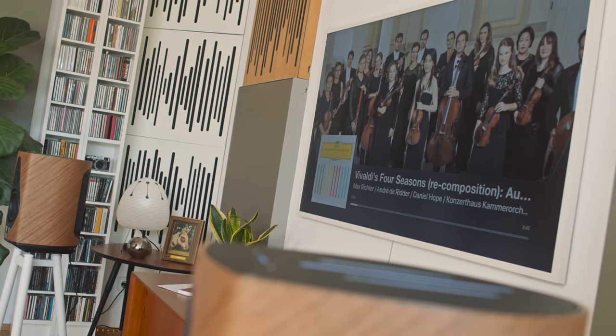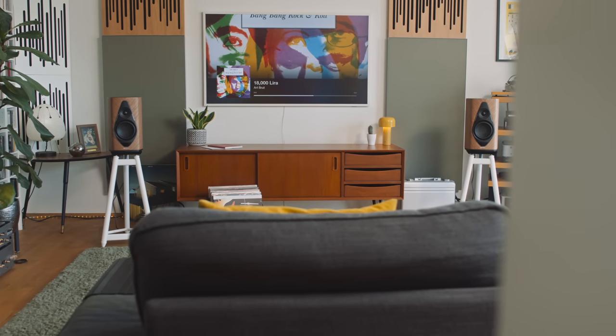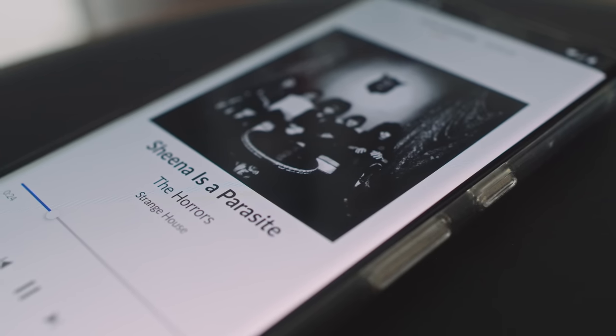Playing Max Richter's take on Vivaldi's Four Seasons, we get a crispness and vibrancy to strings that renders the Duetto as definitely not mellow or laid back. This is a speaker that sits up straight with its shoulders back. But Art Brut's '18,000 Lira' tells us the Duettos aren't overly strident with aggressive and poorly recorded indie punk rock — which for me is a relief because I love Art Brut, I love indie rock, punk rock, and raw-sounding records like Wire and the Sex Pistols, and lesser known bands like The Rakes and the first Horrors album.